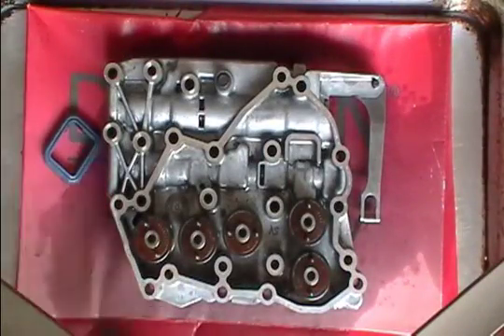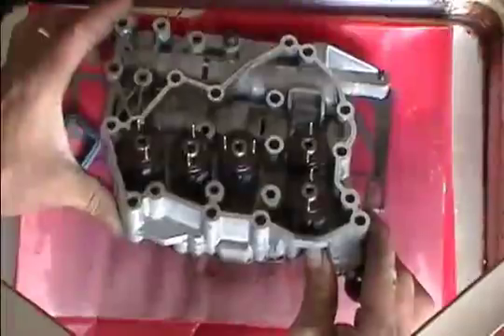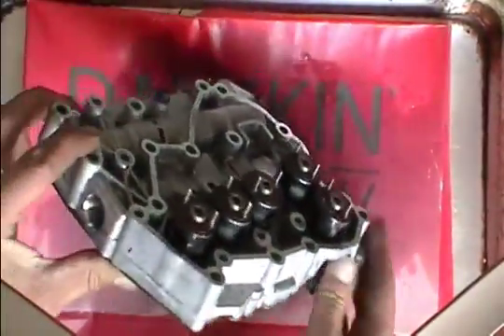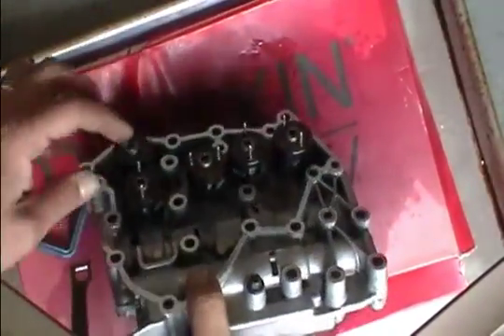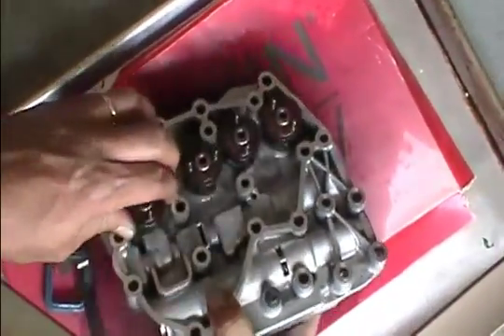These solenoids are interchangeable — in other words, you can pull one off of another valve body and pop it into another one; they are the same. However, that can change depending on the year and the model, so you want to double-check those numbers.